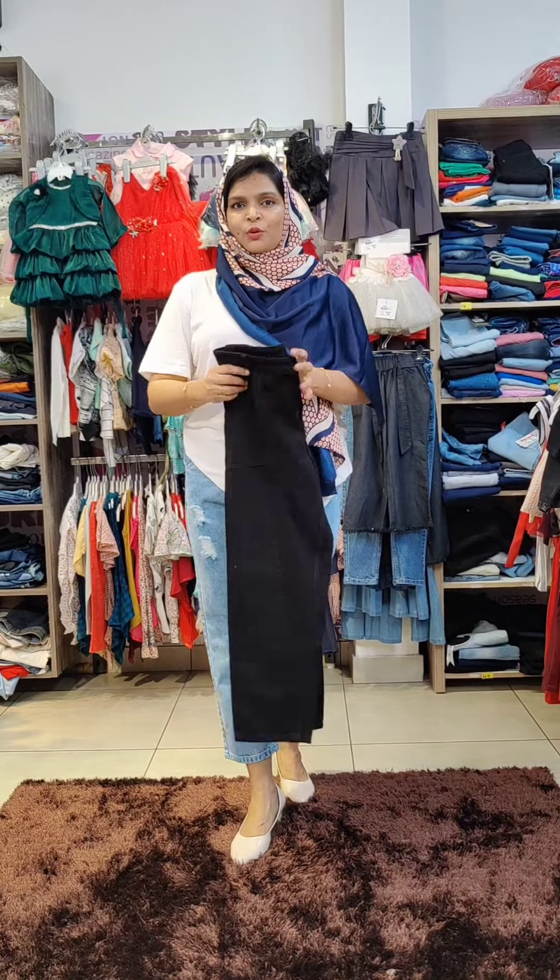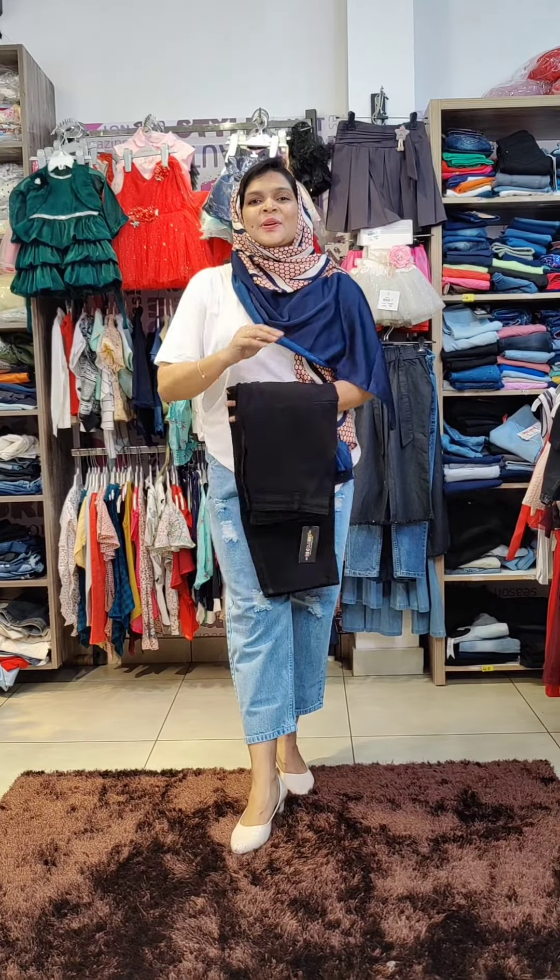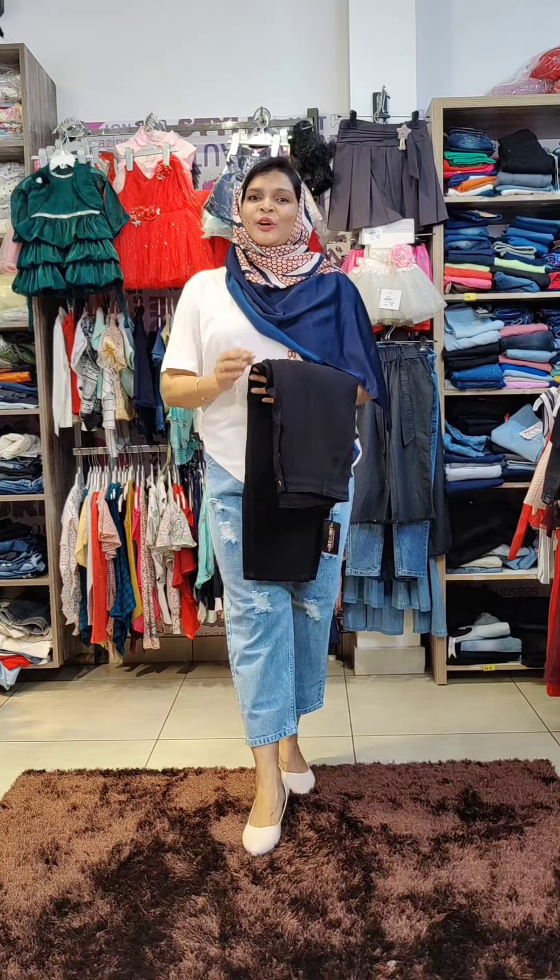All the measurements — length, waist — are available. Sizes are 28 to 40.